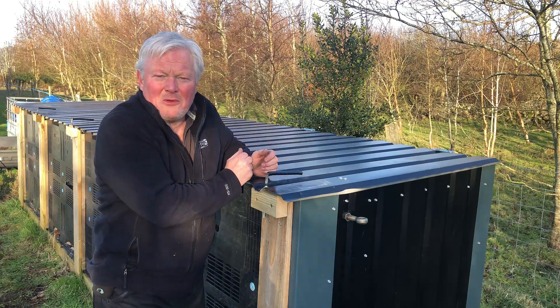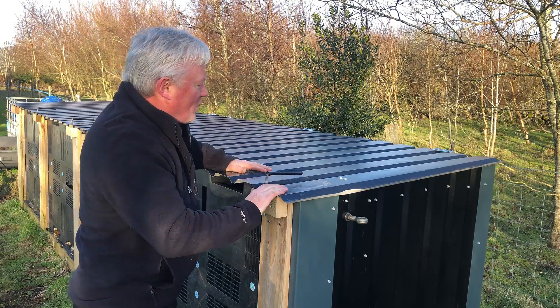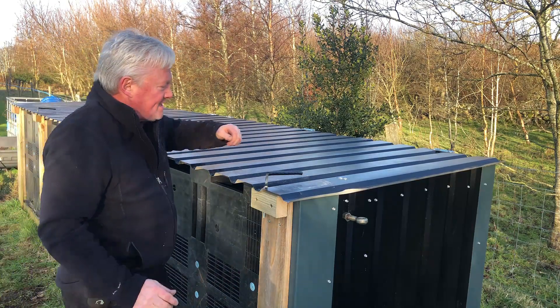Right then, welcome back to the channel, you veg-tastic people! You find me at the far corner of my four-bay composting station.